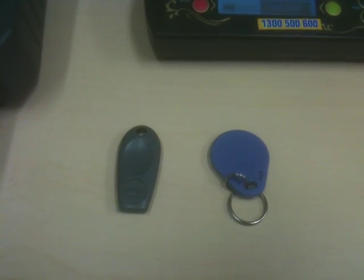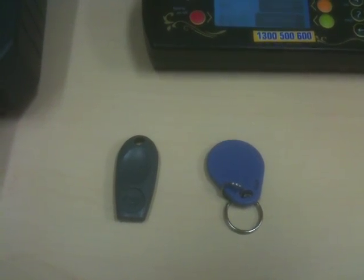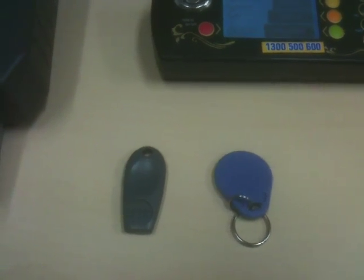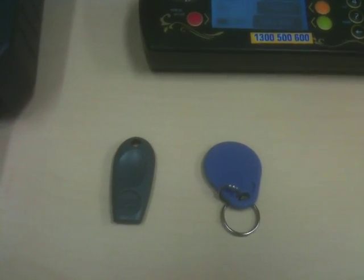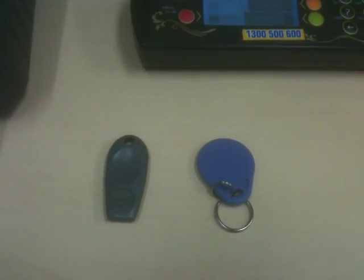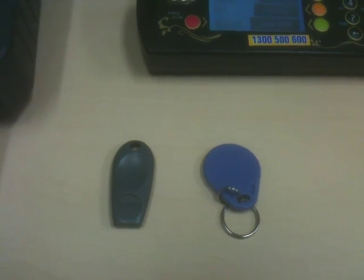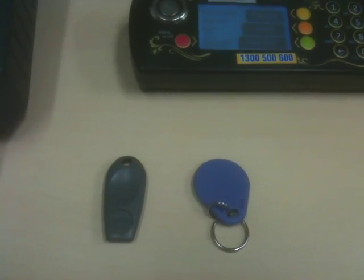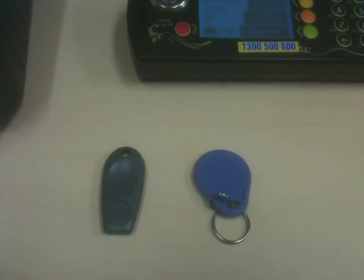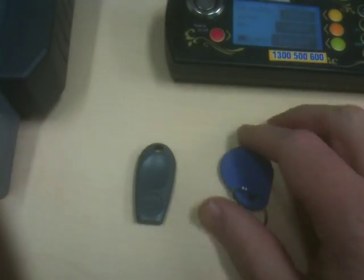Hi, my name is Ryan from Independent Locksmiths and Security. Today I'd like to show you how easy it is to duplicate access control credentials that work on the 125kHz frequency. On the left hand side you can see a standard HID fob, and on the right hand side a blank fob that I'm going to duplicate the HID fob onto.